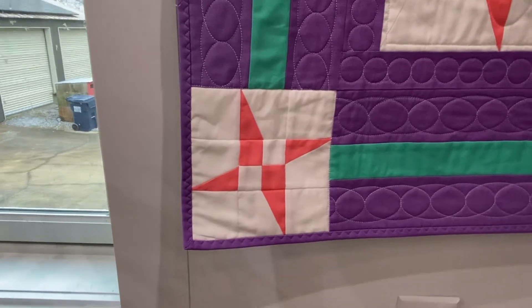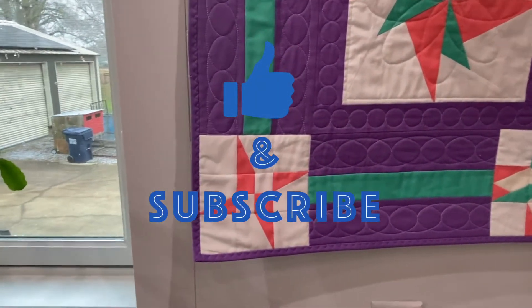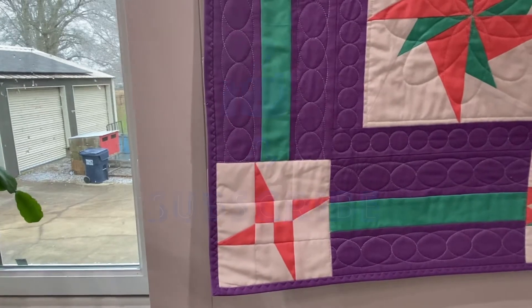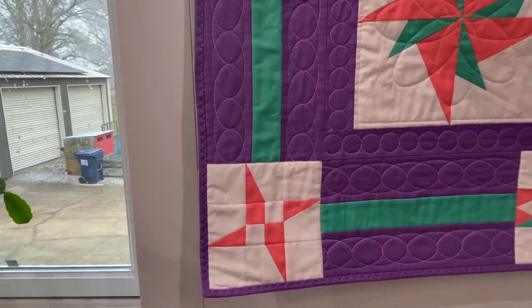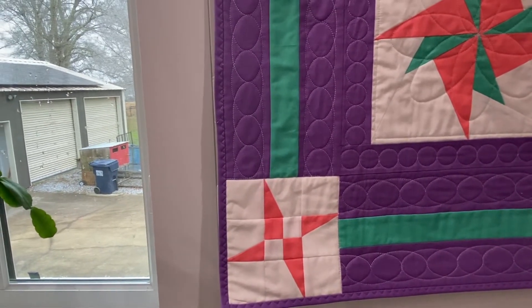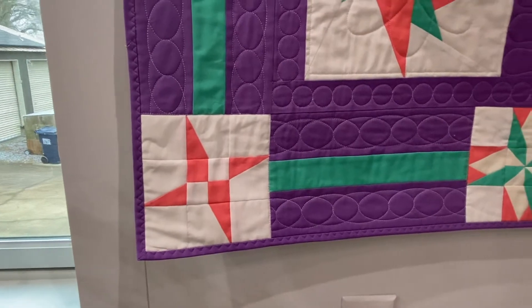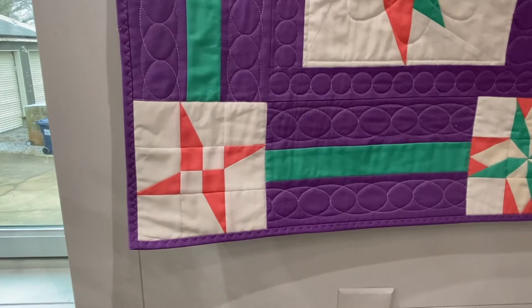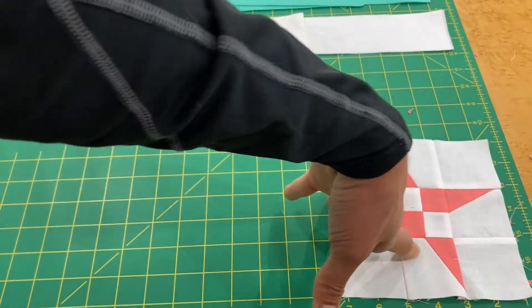As always, remember if you enjoyed the video please like and comment below. If you have any questions about any of the videos in this quilt along block series, I'll do my best to get back to you as quickly as possible — and other viewers may answer your question too, which helps everyone. Let's get started with block number six.